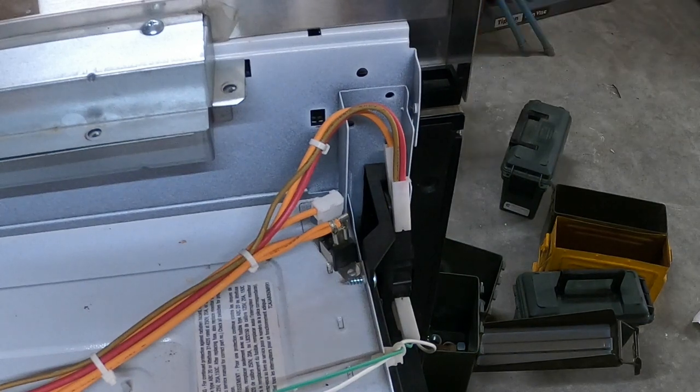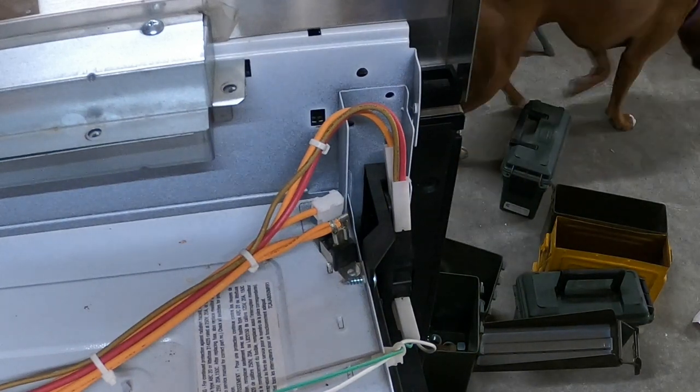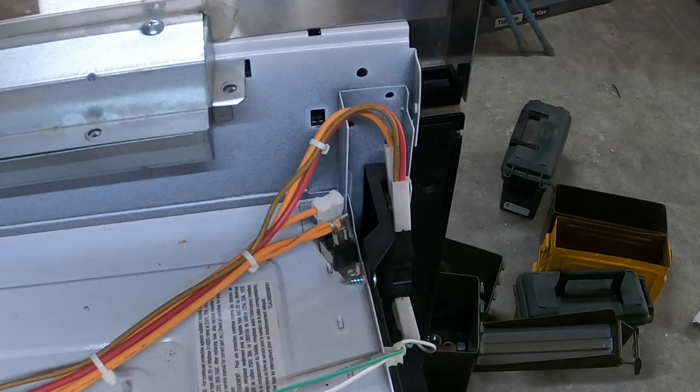In 32 to 33 years of working on microwaves, I didn't start getting trained to do them at the beginning of my career, and I've seen that switch be bad twice. So if you're a technician or a homeowner and you say 'I think it's a door switch problem, I'm going to change all the door switches' — you don't need to.